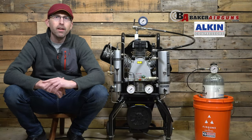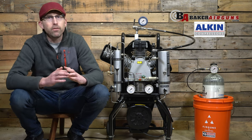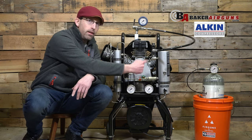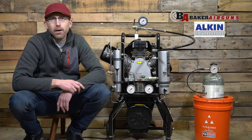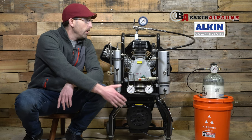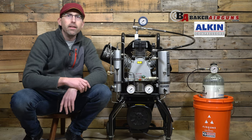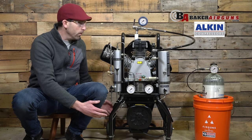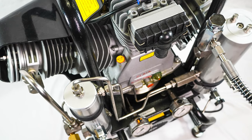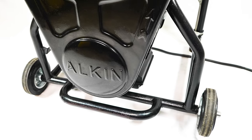Now that we have the basics taken care of, let's talk about some of the finer aspects of this compressor. First, you'll notice that this is a three-stage compressor, and those pistons are aligned in the shape of a W — that's where they get the W in W31. You'll also notice this is a vertical design, meaning it goes up and down versus the typical compressors that lay on the floor and go side to side. That vertical design means you have a smaller footprint, and it comes with two wheels so you can move it around very easily — and you're definitely going to be utilizing those wheels, because this is a very heavy compressor.